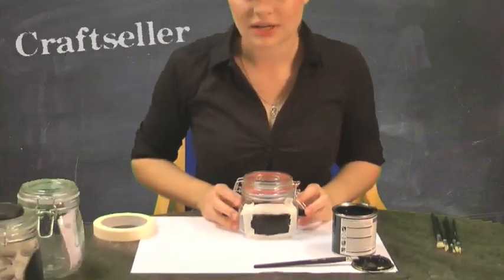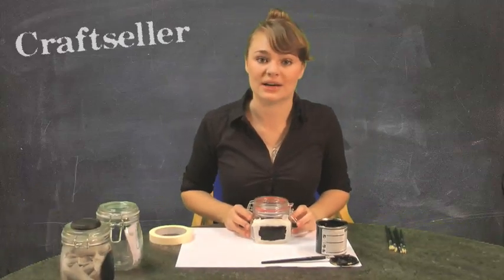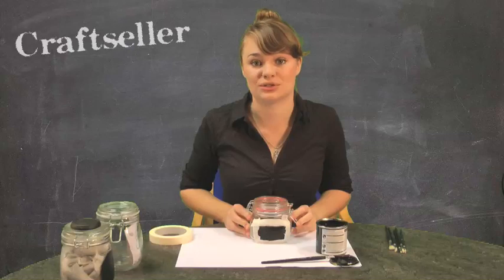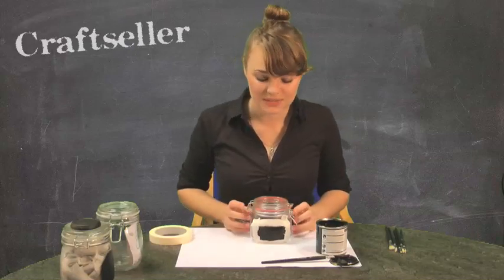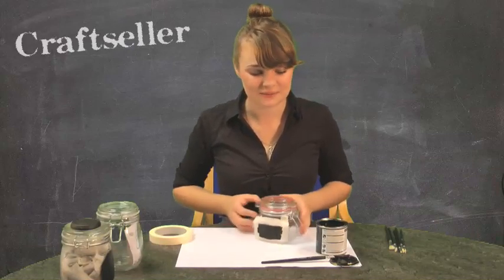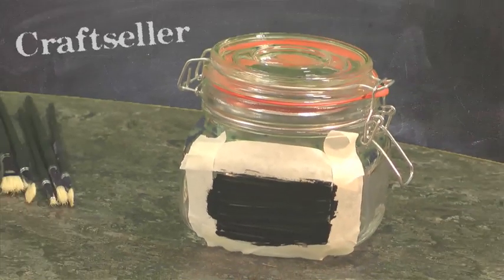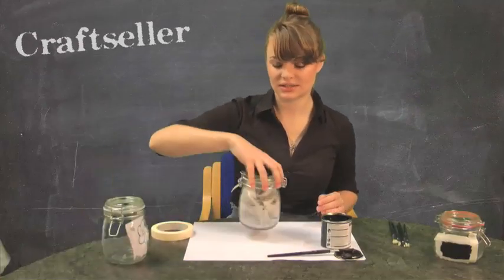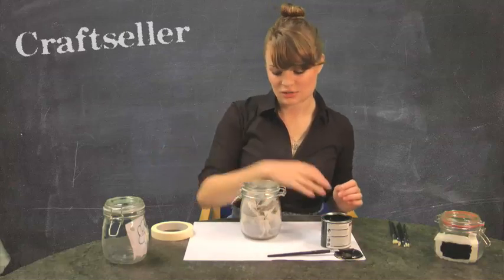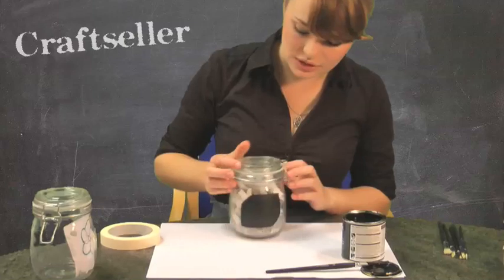My paint should dry within half an hour, but make sure you read the instructions on your paint before you start to write all over it with chalk. So I'm going to put that to one side now. Now that we've painted that one, I'm going to show you what it should look like once the paint is dry and you have peeled off your masking tape.